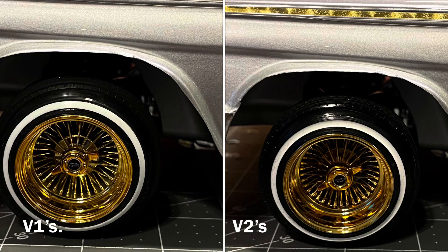The choice for my gold rims went with my 62 Impala, a troubled one.